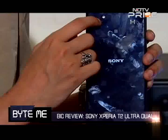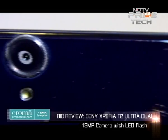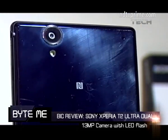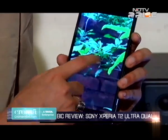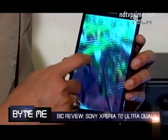On the back it has a 13 megapixel camera with an LED flash. Low light performance is decent — I wouldn't call it great but it's decent — and for a phone of its class the camera reproduces surprisingly good images. For instance, take a look at this image shot in my garden; you can see the detail and the impressive depth of field that this camera is able to generate.